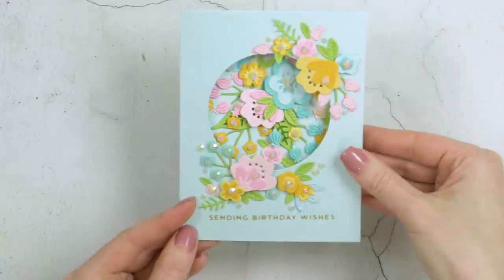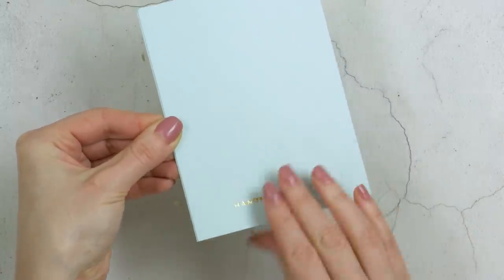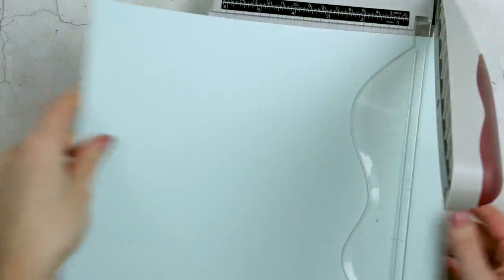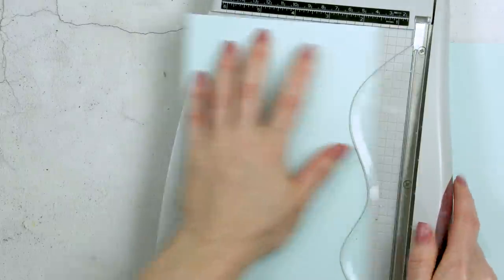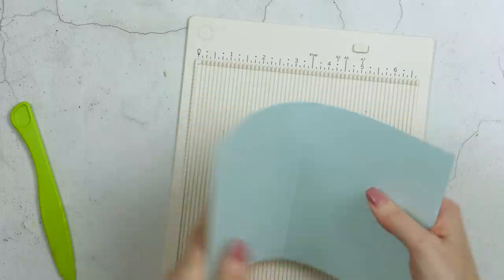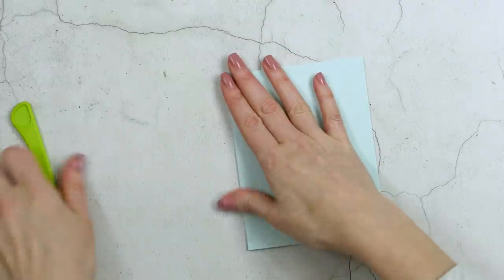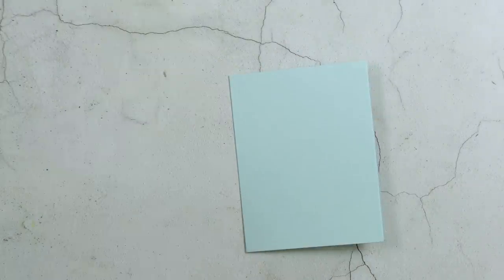Gatefold cards are actually rather easy to make. The finished size of the card is going to be A2 — four and a quarter by five and a half inches — and to make a gatefold card you're going to need a letter sheet of cardstock. I'm using sea glass cardstock from Simon Says Stamp. I first used my paper trimmer and cut my cardstock sheet in half to five and a half by eight and a half inches. I'm going to score this piece at four and a quarter inches, fold it and use my scoring tool to reinforce that fold, creating an A2 card base.